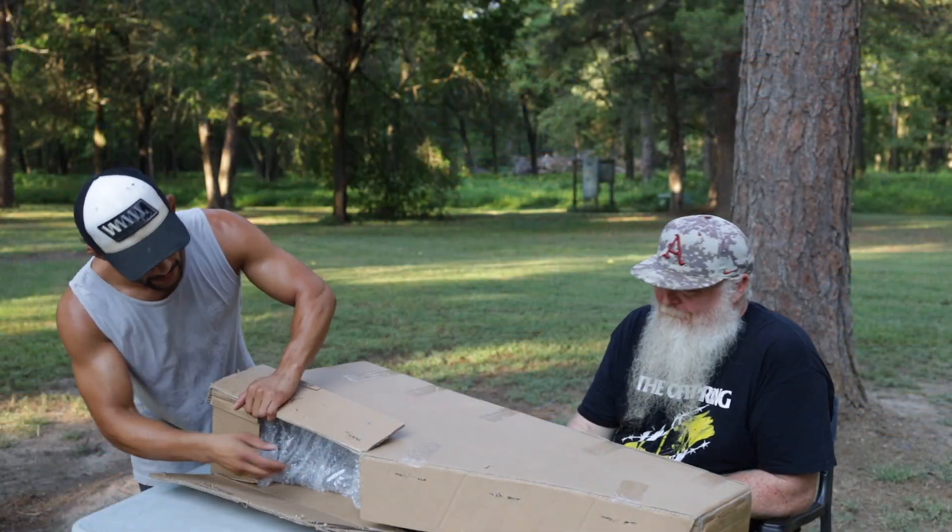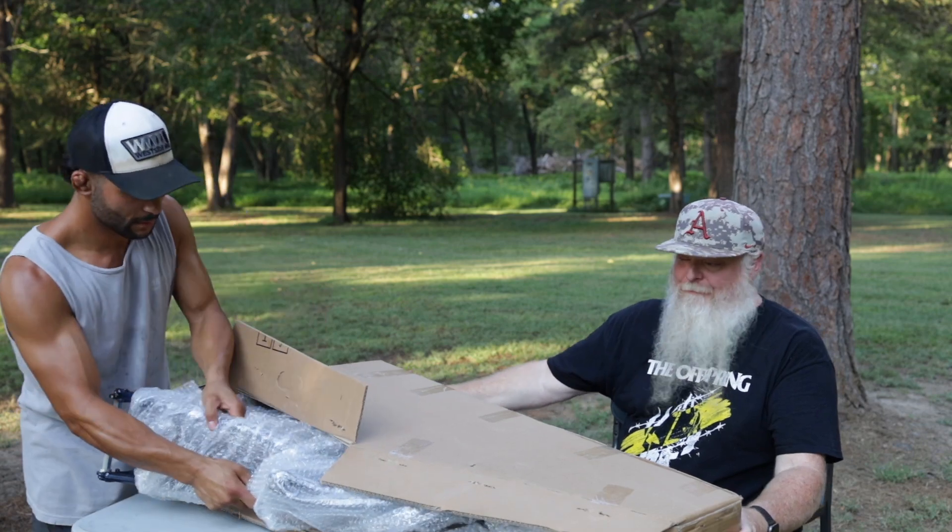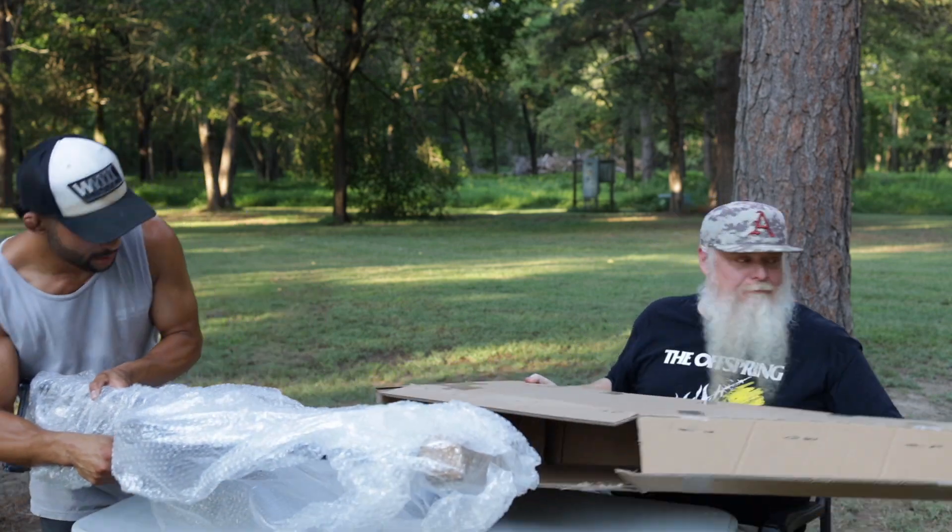Please hit that like button, hit that subscribe button. Let's get to unboxing and talking about this fork. Hey, guess what the frame is - don't fast forward, just guess and put it in the comments.